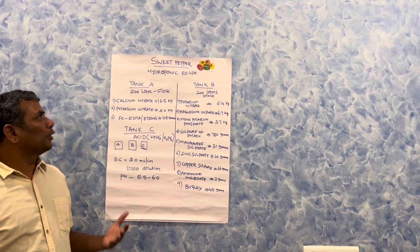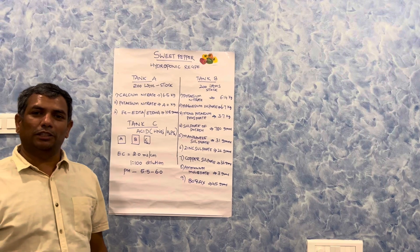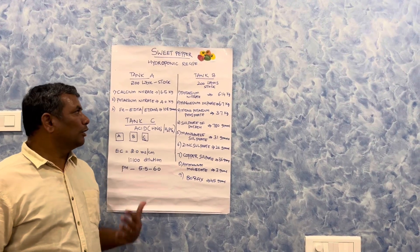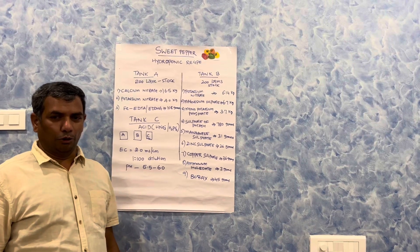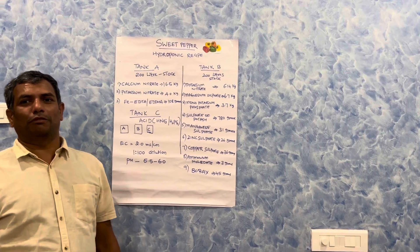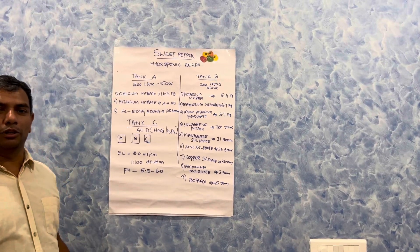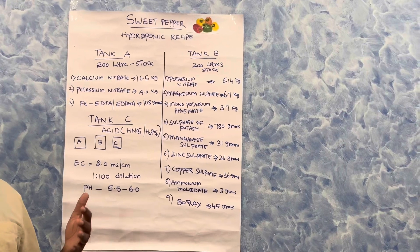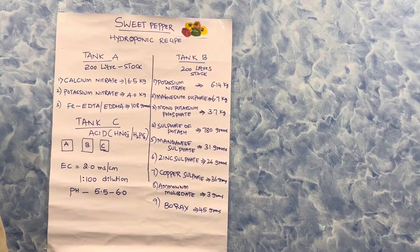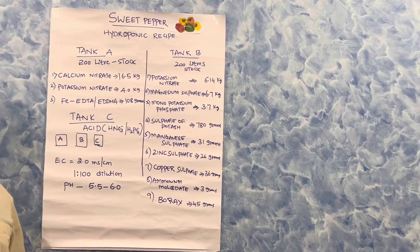Hello everyone, welcome to the hydroponic recipe for sweet pepper. As mentioned in the previous video, there is a lot of demand for a fertilization solution for hydroponics. I am going to tell you about Tank A, Tank B, and Tank C — this is for the benefit of hydroponic growers doing sweet pepper in grow bags.